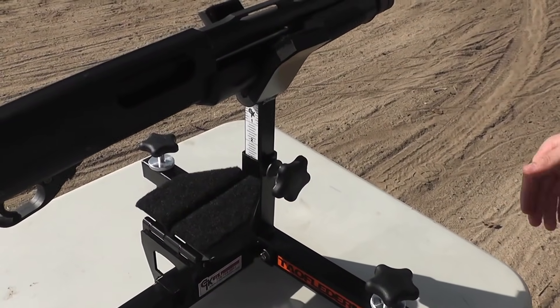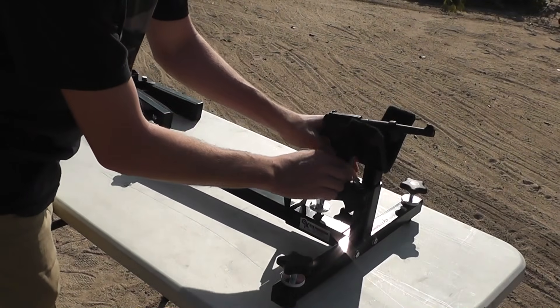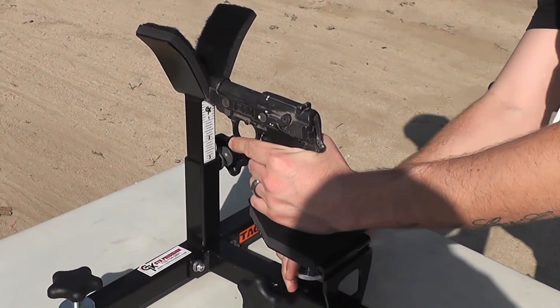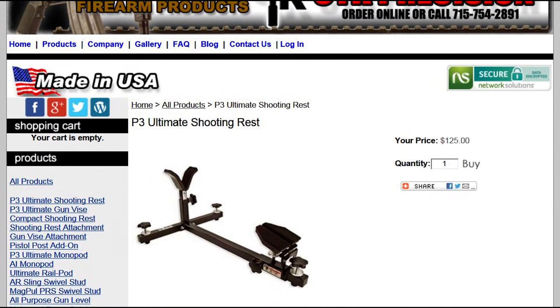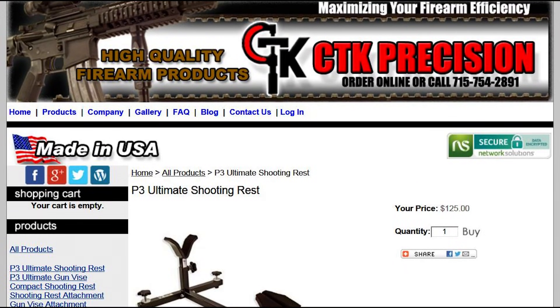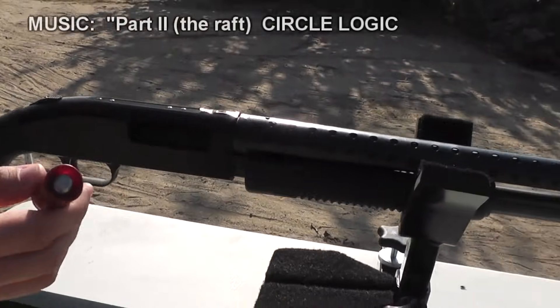It's just built really well. The padded rear rest can be slid forward, and you can actually shoot off this thing with a pistol if you want. CTK Precision was kind enough to send us this stand — I think they felt sorry for us because we were using a wooden block. We're more than happy to highlight their company and their product. So if you're in the market for a nice shooting stand, check out the description for a link to CTK Precision.